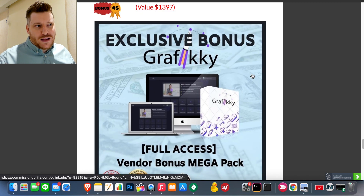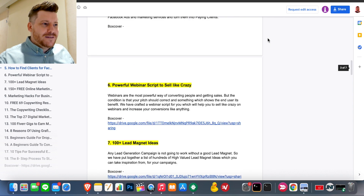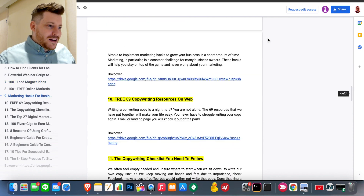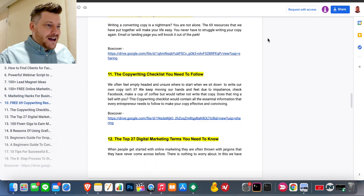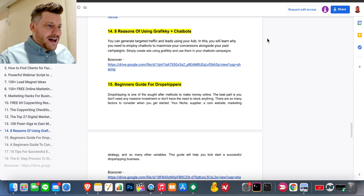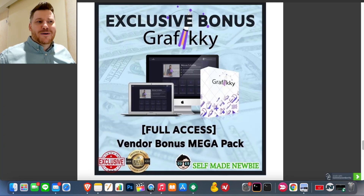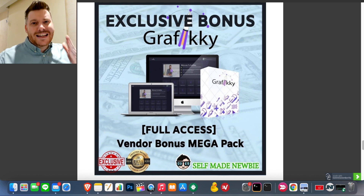Bonus number five: the vendor has hooked me up with full access to their bonus vault, which contains a large multitude of products — everything from copywriting to media elements to different types of training. You can pause your screen and scroll through them. That said, I'd recommend staying focused on my bonuses and utilizing Graphic-E — the man who chases two rabbits catches none. My bonuses are exclusive to the link in the description.